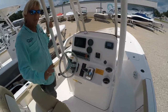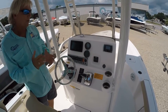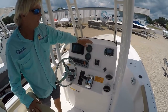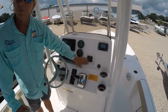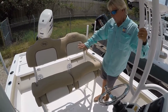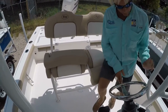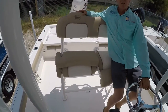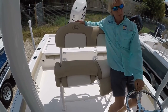Going to the dash of the Key West 230 BR, we have this boat with the electronics already from the factory — a nice Garmin 741 XS. It also has the upgraded Polk stereo system. This particular boat has trim tabs. There's a nice leaning post with fold-up bolsters and comfortable seating. You can also tilt the wheel up for plenty of room. Everybody loves the leaning post with a backrest so you can sit back and drive the boat.